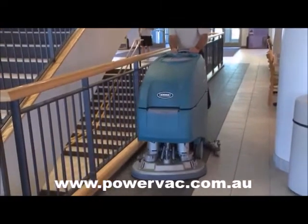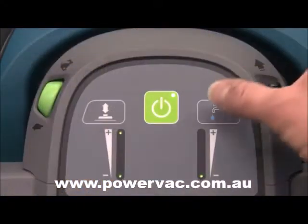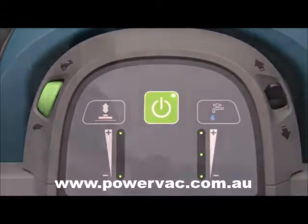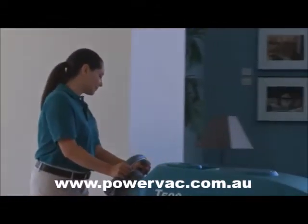Two-level down pressure and electronic water flow control with three water flow settings are also located on the control panel for simple training and easy changes to settings while cleaning.